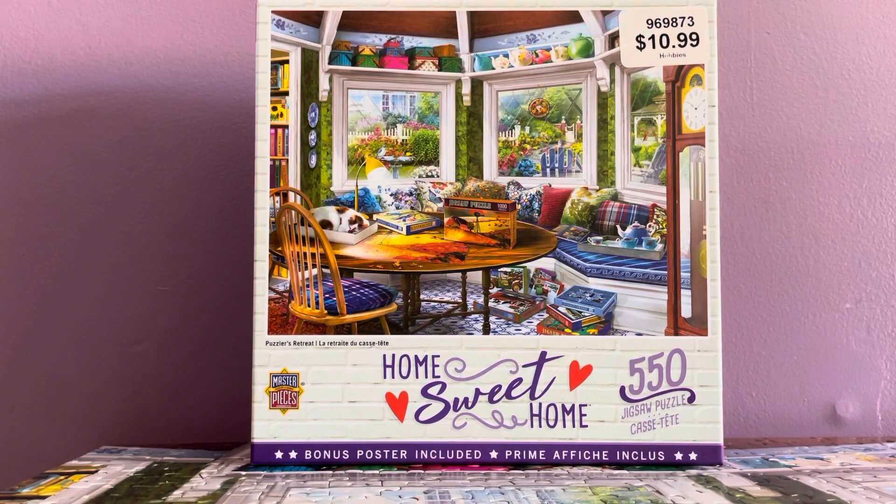Hi there! I have another Masterpieces Home Sweet Home jigsaw puzzle completed. This time it's only 550 pieces, so it was very easy and fun to do and very quick for me — it only took one sitting. I really love the picture; the image is just so inviting, cozy, and tranquil.